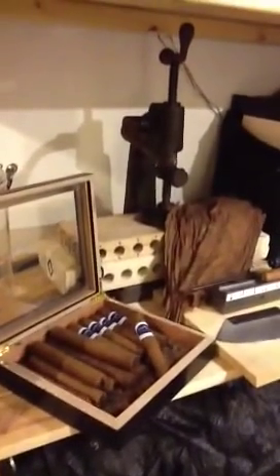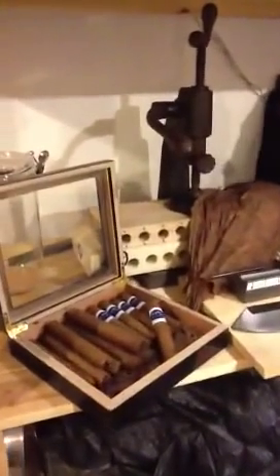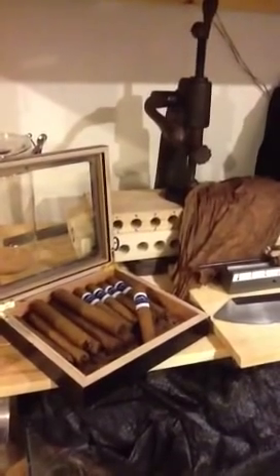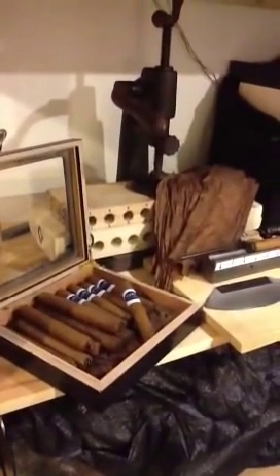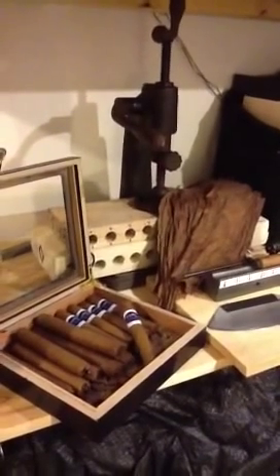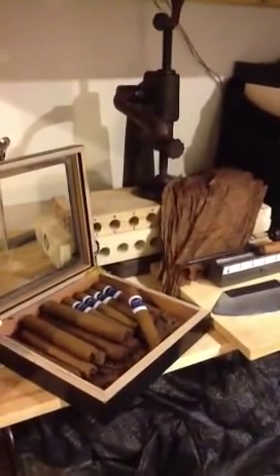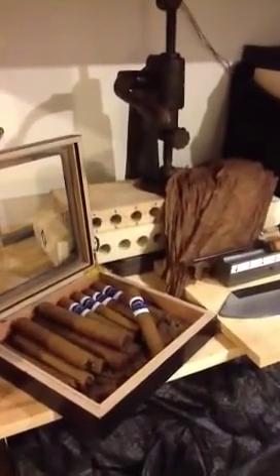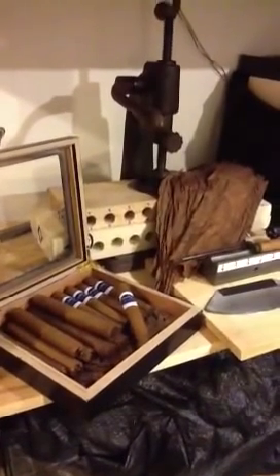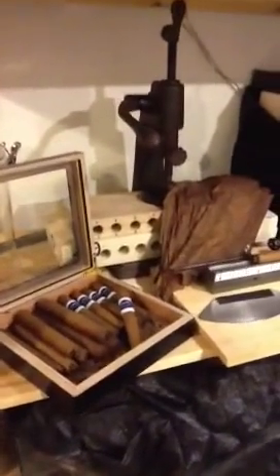Greetings and welcome to the second video installment of Adventures in Cigar Rolling. My name is Mike Stewart, and I'll be your host today. I hope you've also had the opportunity to watch the first video I produced that talked about and showed you the different pieces of equipment you will want to have and use in your cigar rolling efforts. Today's video is going to focus on leaf, tobacco leaf, its storage, the condition in which you can expect it to be in when it arrives at your house, and how to rehydrate it before using it in your rolling.